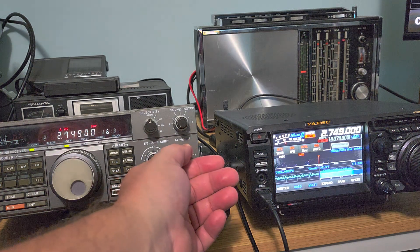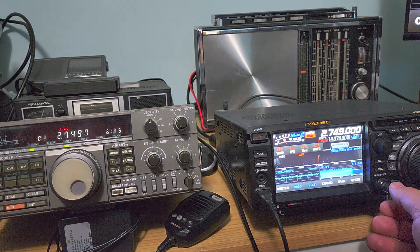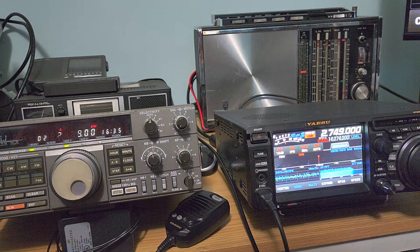Let's now try the same signal on the Yisoo with the NFED wire.